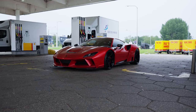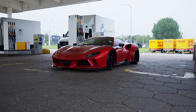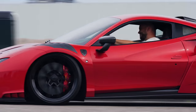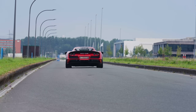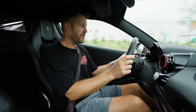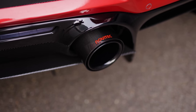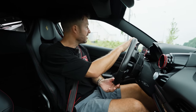Now the F8 is nothing new to us — it is incredibly powerful. It really is such a fast car. This car is fitted with sport cats and, of course, with a Novitek rear muffler.